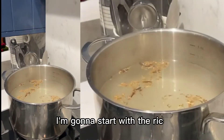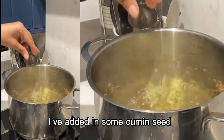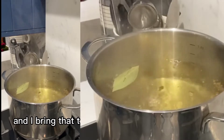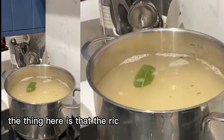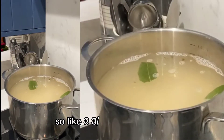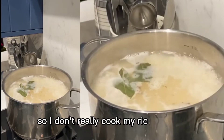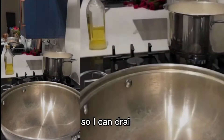I'm going to start with the rice. I've got some water boiling. I've added in some cumin seeds, cloves, salt, and bay leaves, and I bring that to a boil. Then I add in my rice. The rice needs to be 70% cooked — about three quarters cooked, not 100%. I don't cook my rice covered; I leave it uncovered because I need to know when it's done so I can drain it.